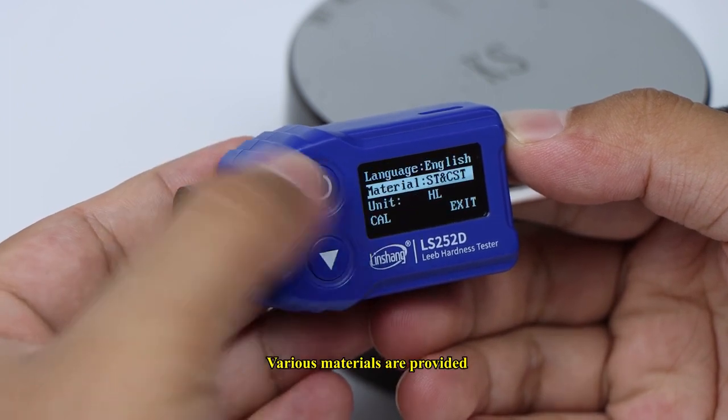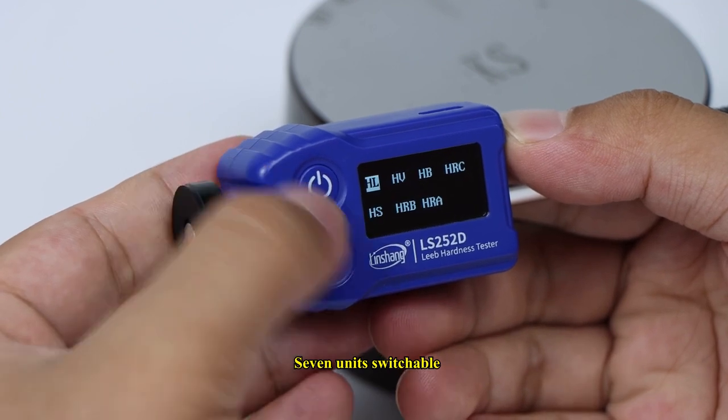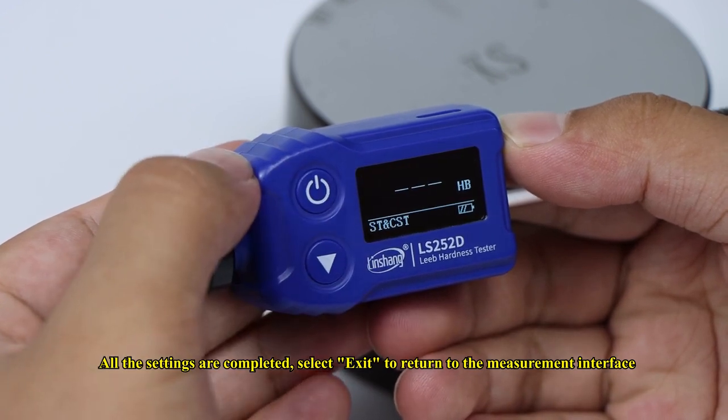Various materials are provided, and seven units are switchable. Once all settings are completed, select Exit to return to the measurement interface.